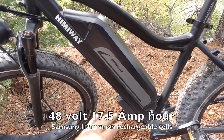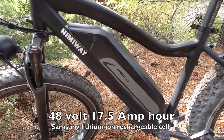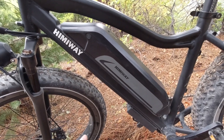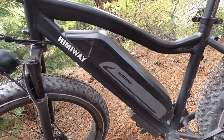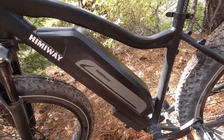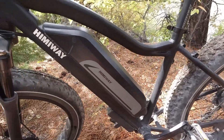The other important thing is the battery. Himaway builds this bike with Samsung cells, which is a big selling point. The battery pack is the heart of the e-bike — cheap cells will work for a while but then they start dying. Samsung cells are high quality, proven, well respected, and have a long life. This is a 17.5 amp hour battery pack so you get nice performance and good power delivery. The controller on the bottom controls the electricity going to that 750 watt geared hub drive.